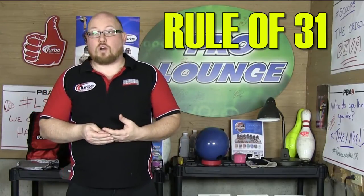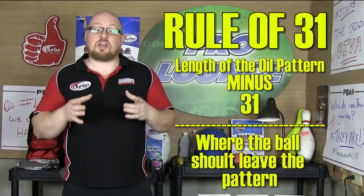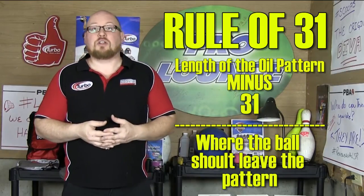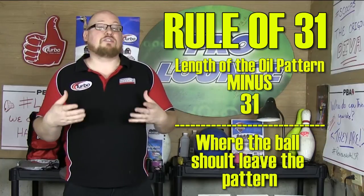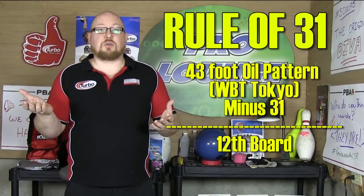Now how did I get to that number? There's a handy little calculation that a lot of the pros use — it's called the rule of 31. Whatever lane condition you're bowling on, if you minus 31 from the length of the pattern, that's about where your ball should leave the oil pattern when it gets onto the dry. So 43 feet minus 31 is 12.